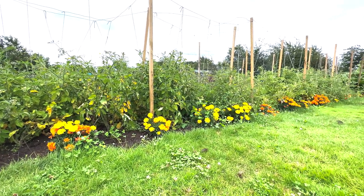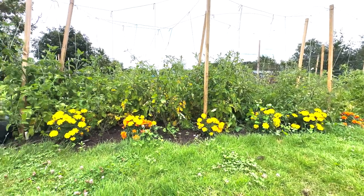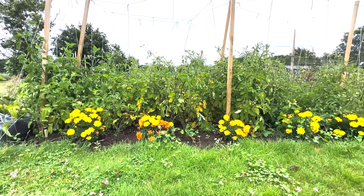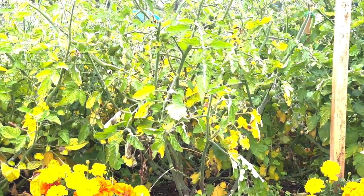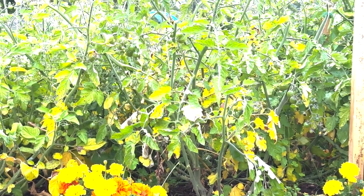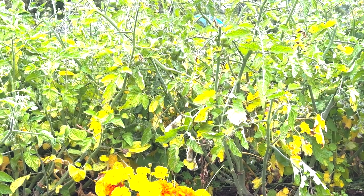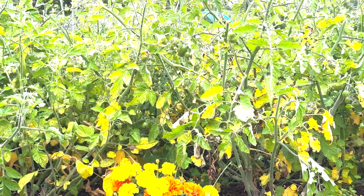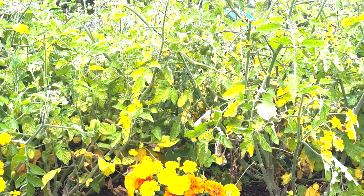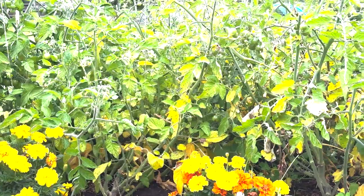All the way up to the top. Unfortunately, these ones here are actually my Gallinas, which I think are the earliest fruiting ones. But you can see here how bad the blight is — at least I'm pretty sure it's blight. I've never had blight before.